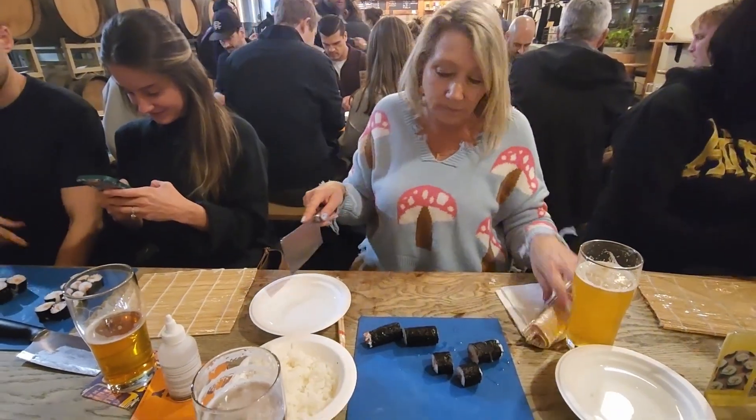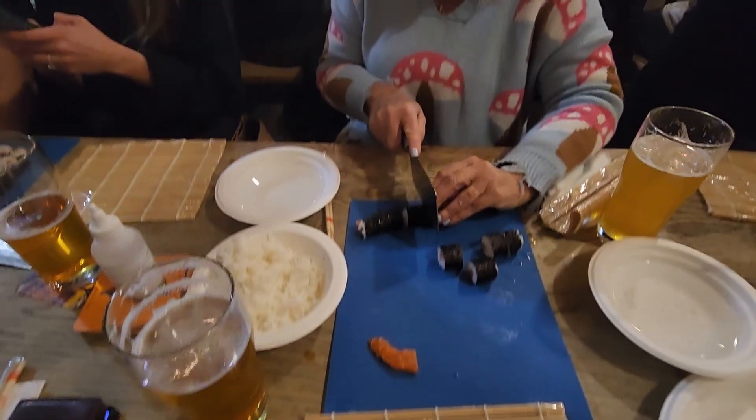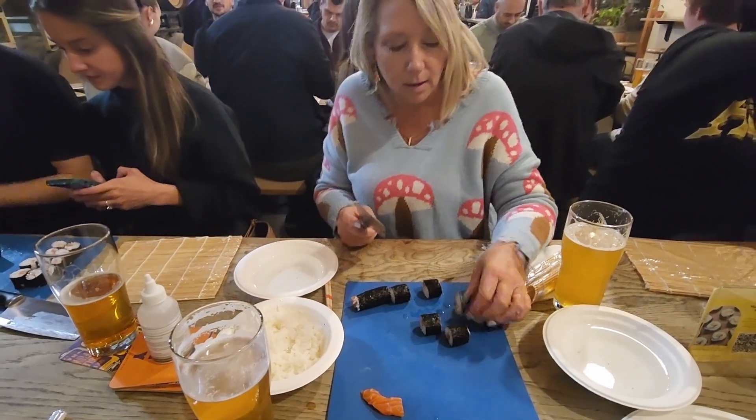Clearly mine are not perfect because I have salmon on the edge — I cut into the salmon. That's not in the middle, that's a shame. I did the exact same thing!